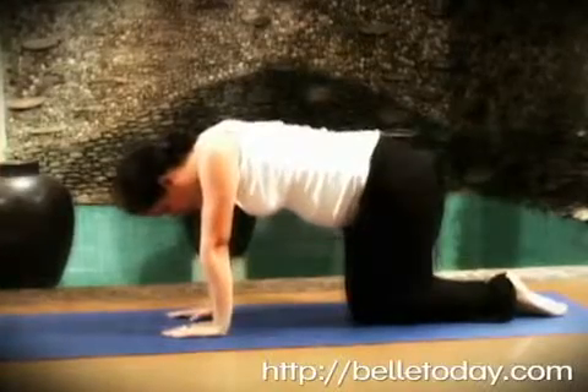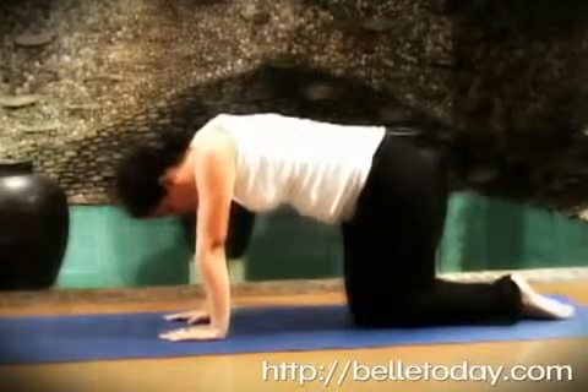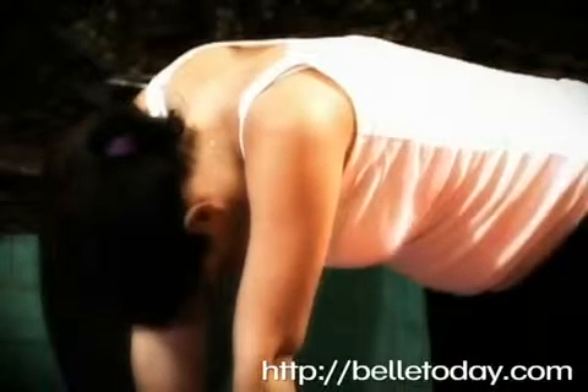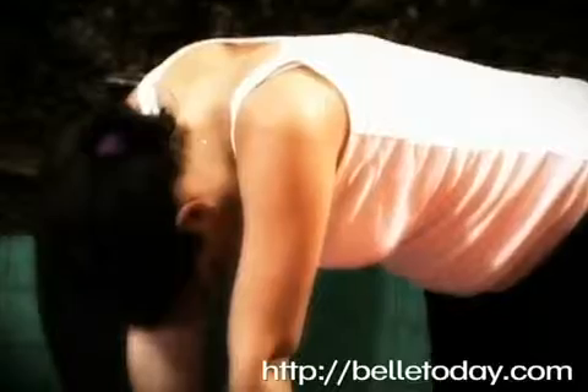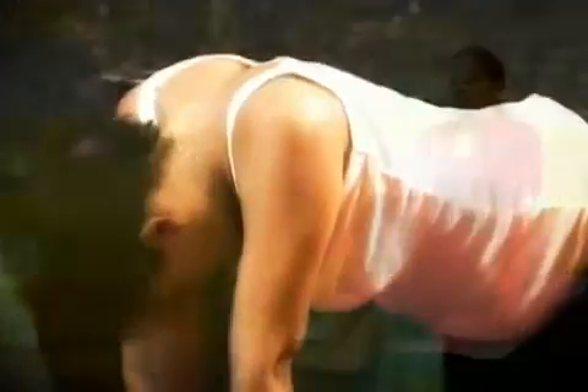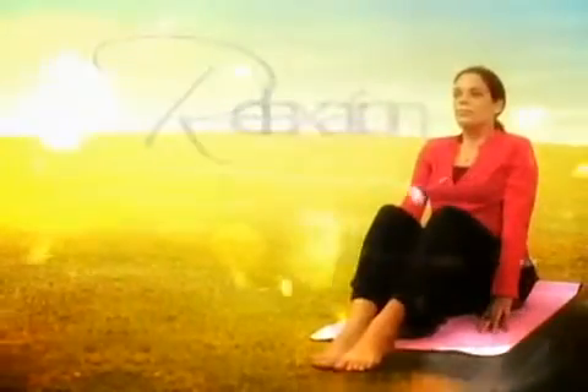For the second pose, also on all fours, exhale while arching your back outwards, retreating the stomach and mimicking a cat. To practice proper abdominal breathing, exhale while counting to seven while slowly returning to your neutral position. Repeat 5 to 10 times.